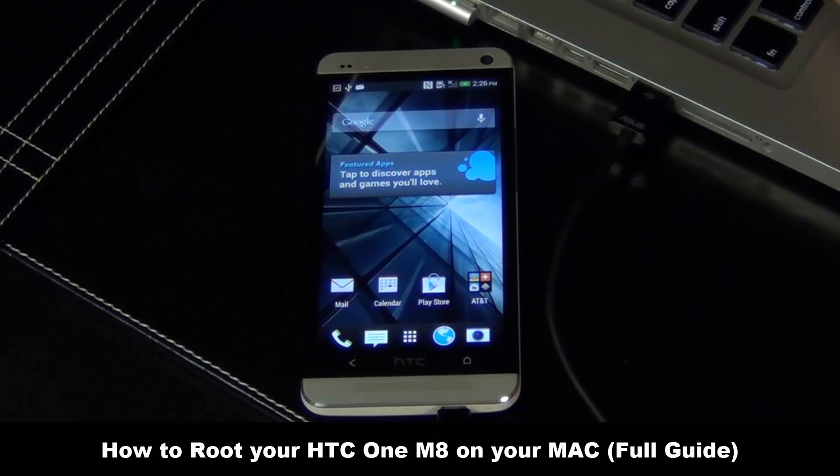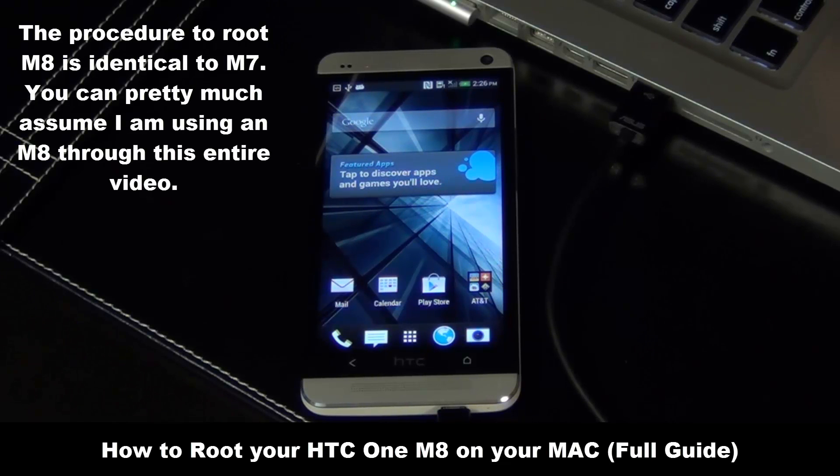Hello and welcome to Sock E-Tech. In today's video I will show you guys how to root your HTC One M8 on a Mac computer. Now I will be using an HTC One M7 in this procedure, but that does not matter since the procedure is identical.